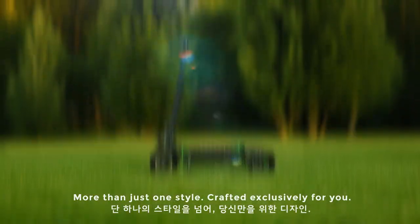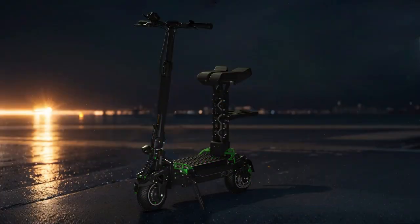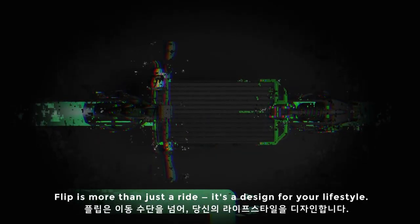More than just one style, crafted exclusively for you. Flip is more than just a ride — it's a design for your lifestyle.